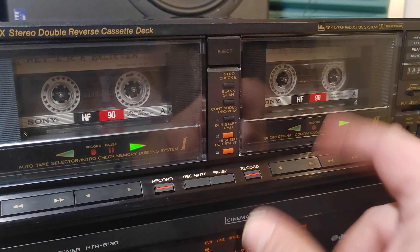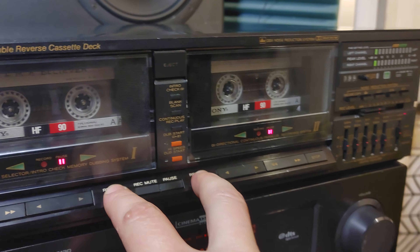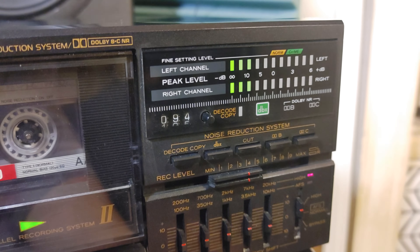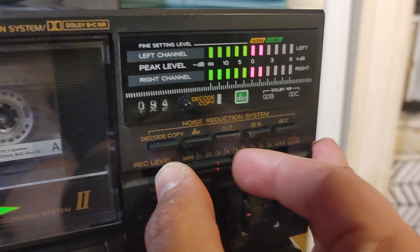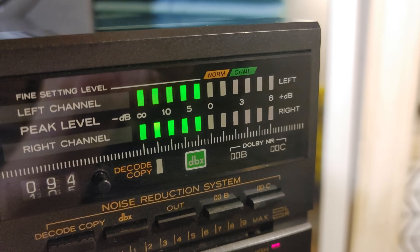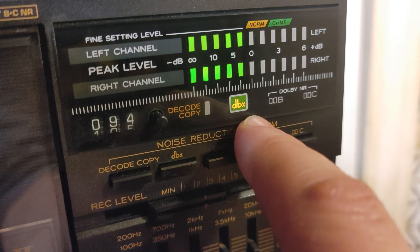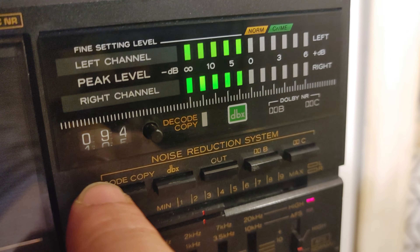We can record on both decks at the same time. I think we need to press pause first, then both record buttons. Then we need to adjust the recording levels — not too much because this is a normal tape. It says 'normal' here, and 'chrome' and 'metal' in green, so you can go a little bit more. You can also choose Dolby B or C.